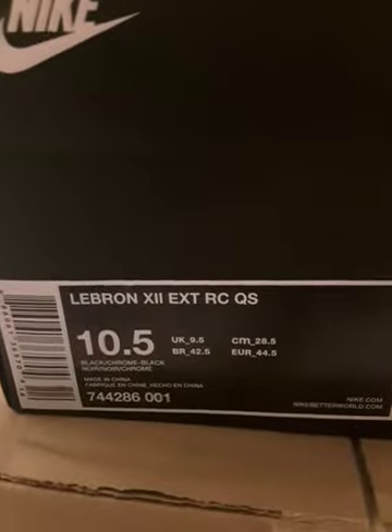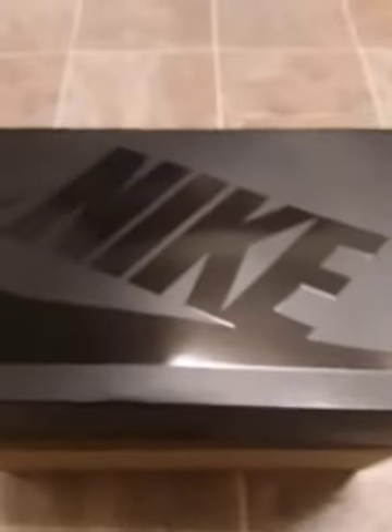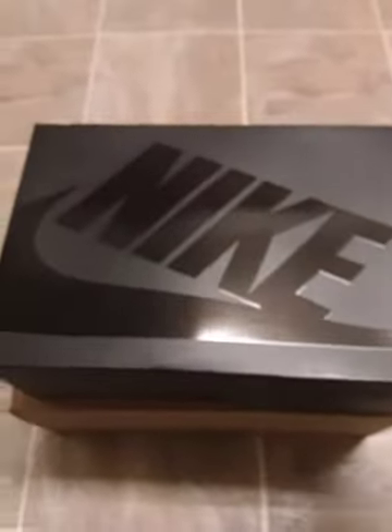LeBron 12 EXT Rubber City QS — retail value was $250, but I got them at a much better price. Anyway, I'm gonna take the lid off.